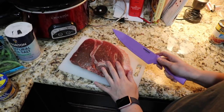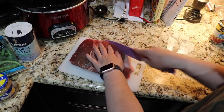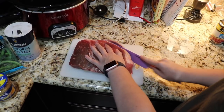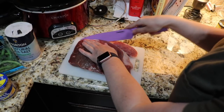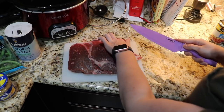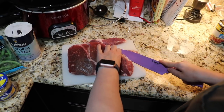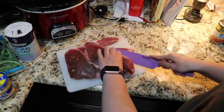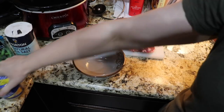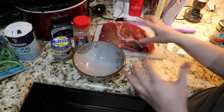First, I'm going to trim the fat off of this roast — it's mostly just in the back. This would cook down in the crock pot anyway, but it's nice to just get it off in the beginning. I'm then going to make a rub with the minced garlic and the black pepper that I'm going to rub all over the roast.